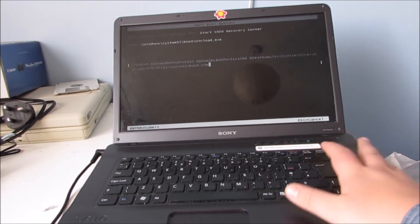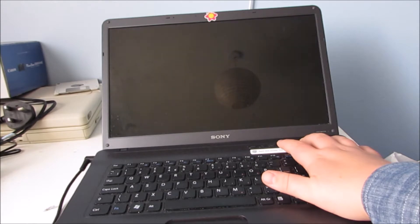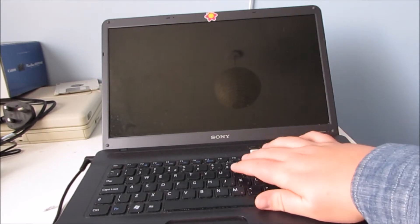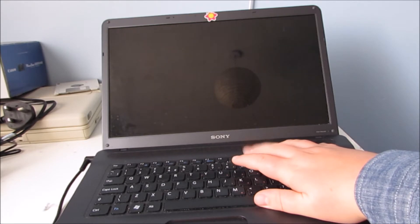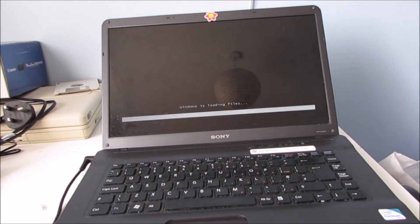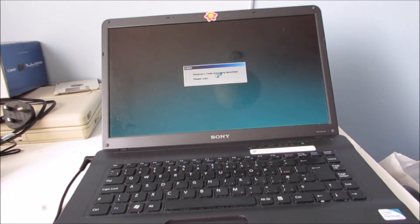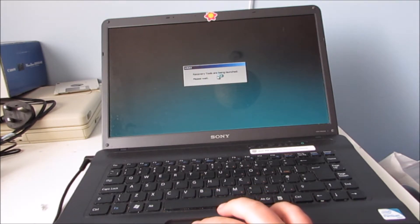Yeah, this is going to need to restart. All goes wrong — I already did a sort of rehearsal for this, and it all goes wrong whenever I actually start recording for the actual video. But there's the Windows 7 boot screen, and bear in mind it's got Windows 10 on it at the moment. So this is, thankfully, the recovery partition.